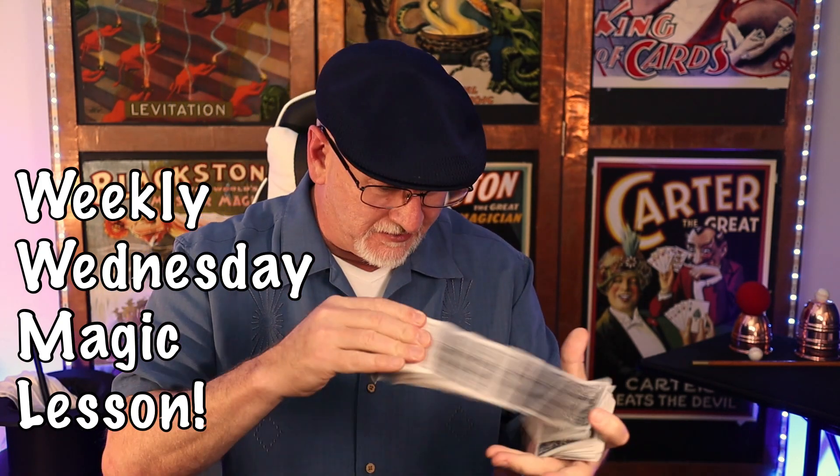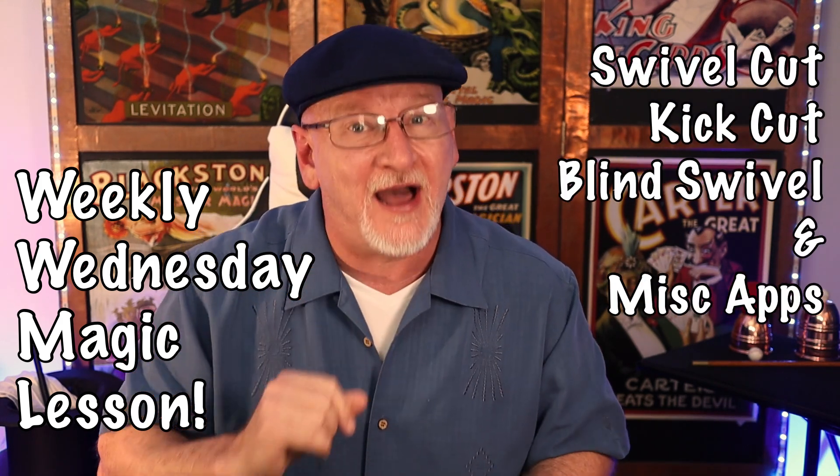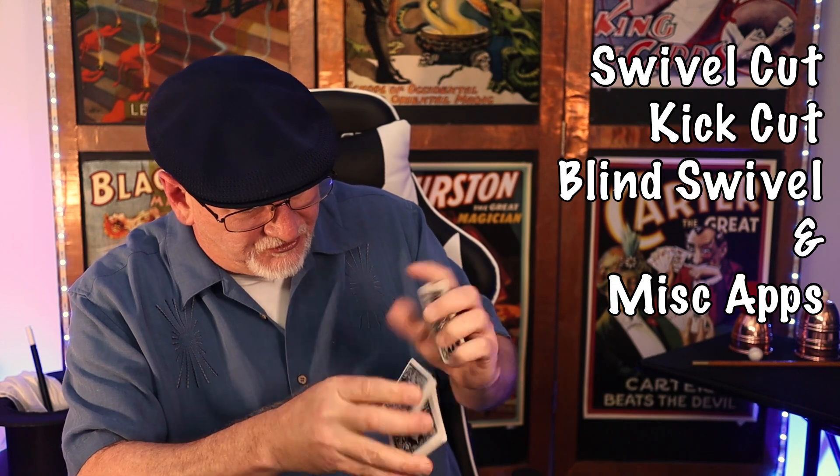Salutations and greetings, welcome back to another weekly Wednesday magic lesson. Today we're talking about the pasteboards — in particular, some interesting ways to cut the deck and not cut the deck. We'll build up to the Jerry Griffin blind swivel cut, which is a false cut taught by request from one of our members. You ask for help, you get help — let's get started.